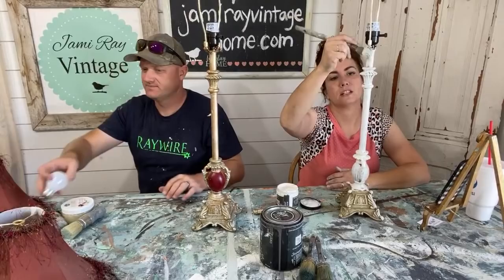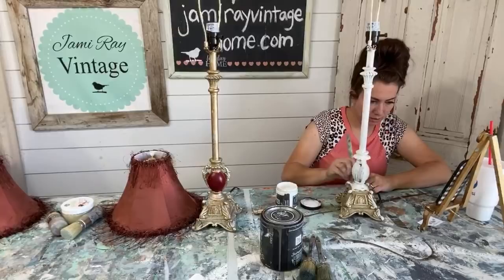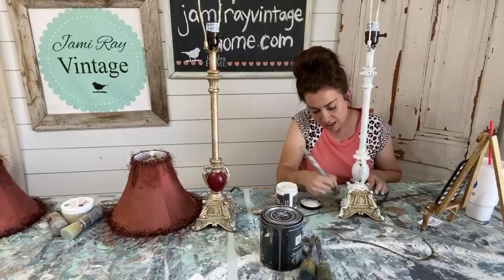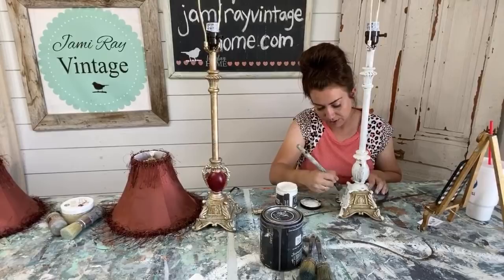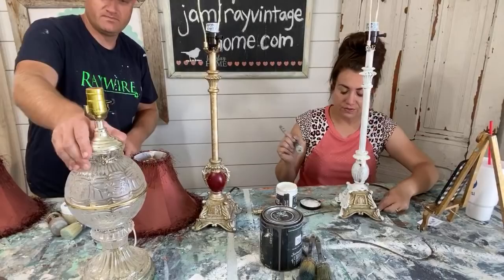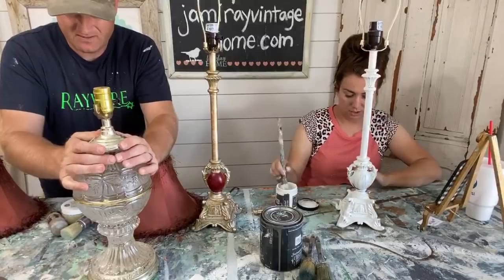I'm going to go grab some scissors real quick. White lamps — can't go wrong. I also have weathered wood. We're going to be painting a glass lamp here in a little bit. We get a lot of things donated to us — a lot of people bring stuff by the shop, either they don't want to go to the thrift store or they can't get into it, because right now thrift stores are limiting donations. I have this glass one and I'm going to paint it weathered wood, because I think the way it's cut, it'll be really pretty painted.